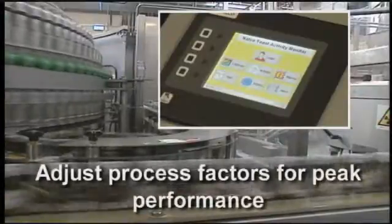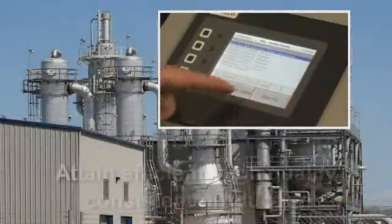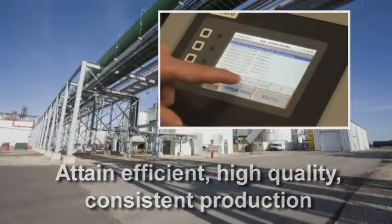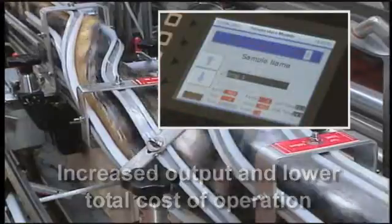YAM allows you to adjust your process factors to obtain peak performance. It allows you to attain efficient, high-quality, consistent production. You'll benefit with increased output and a lower total cost of operation.